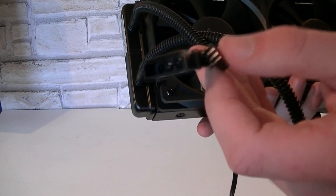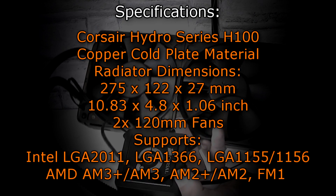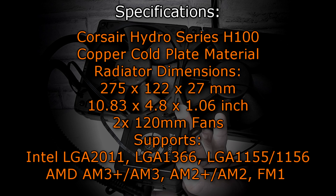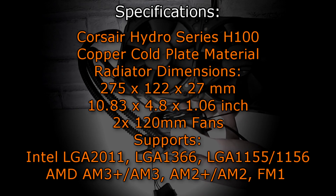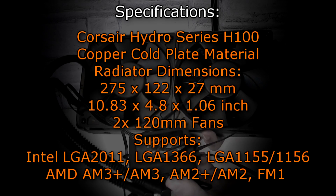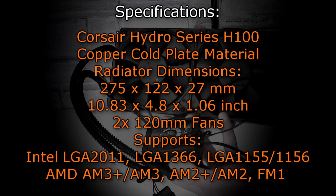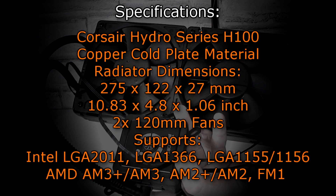Now let's take a look at the specifications. The Corsair Hydro Series H100 uses copper as the cold plate material. The radiator dimensions are 275x122x27mm, which is 10.83x4.8x1.06 inches. Two 120mm fans are included. Supported sockets at the time of this video include Intel LGA2011, LGA1366, LGA1155, and LGA1156, as well as AMD AM3+, AM3, AM2+, AM2, and lastly FM1.